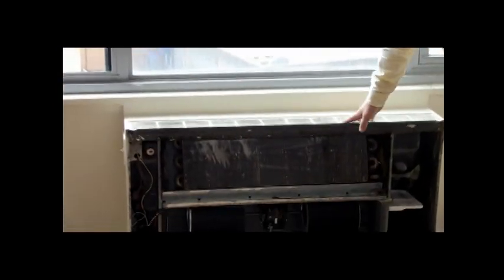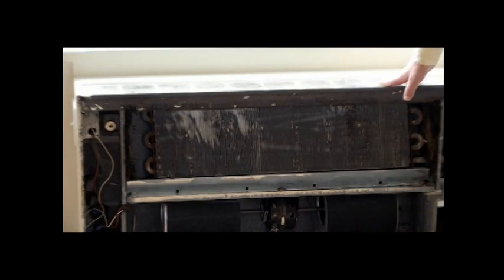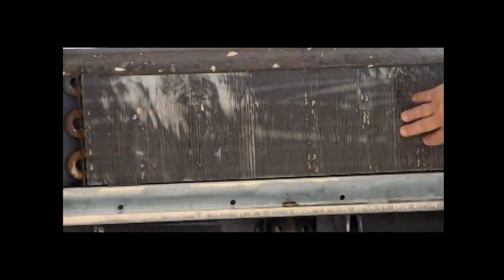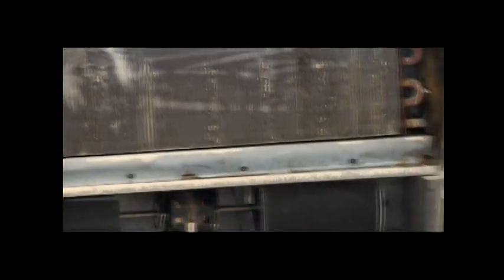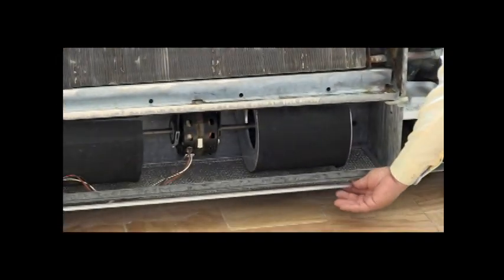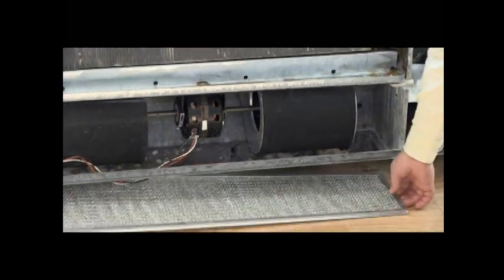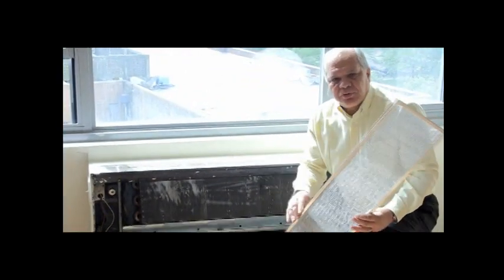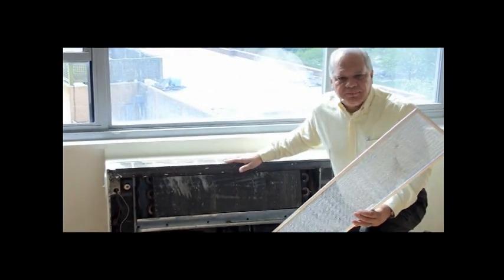The system itself right now is dry because the AC season hasn't begun. But these are the important components: the coil, the drip pan, and the lower drip pan. Of course, every AC or convector has a filter. It's important to make sure that filters are always kept clean — this will help air circulation and give you a more efficient convector.